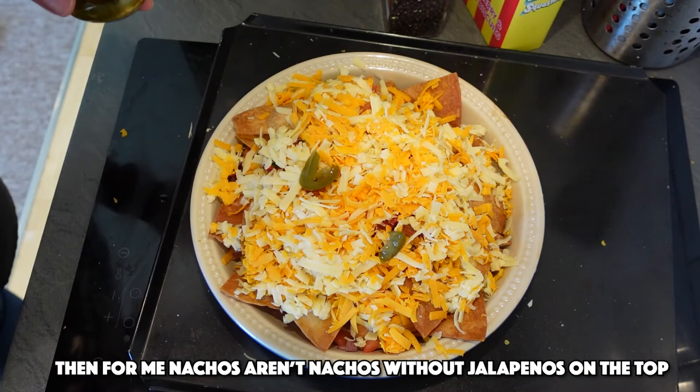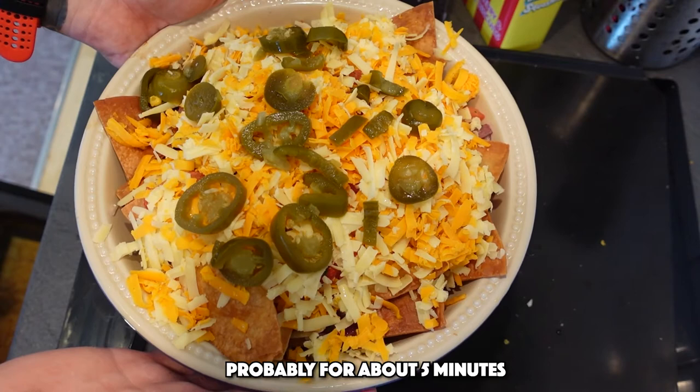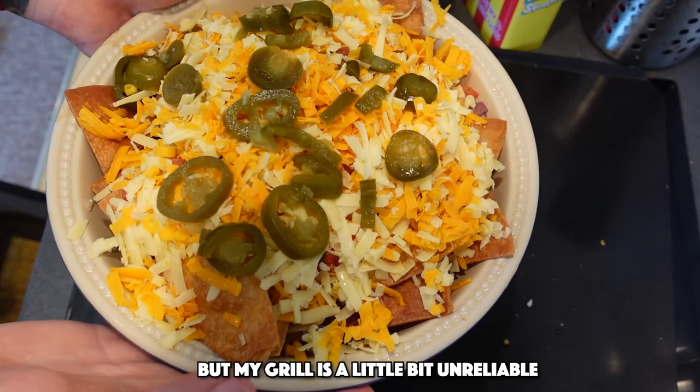I'm going over with a mix of cheddar and red Leicester, but you can do whatever you want. Then for me, nachos aren't nachos without some jalapeños on the top. I'm just going to put these into the oven for about five minutes, just enough for the cheese to melt. Or we can put them under the grill as well, but my grill's a little bit unreliable, so I'm going with the oven.